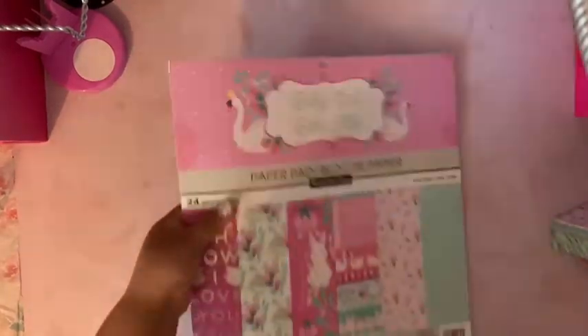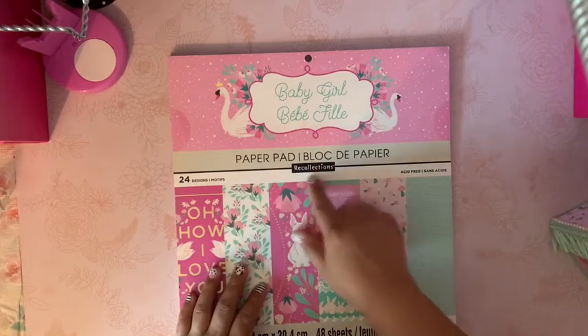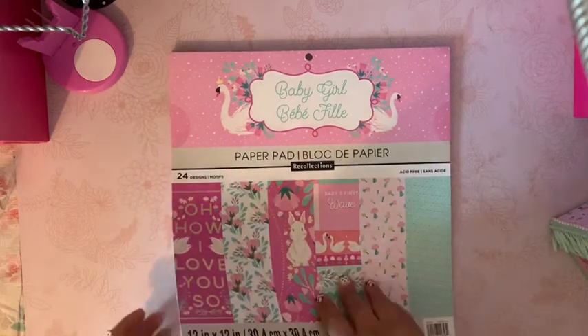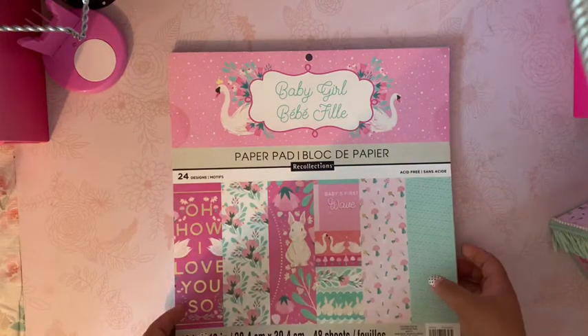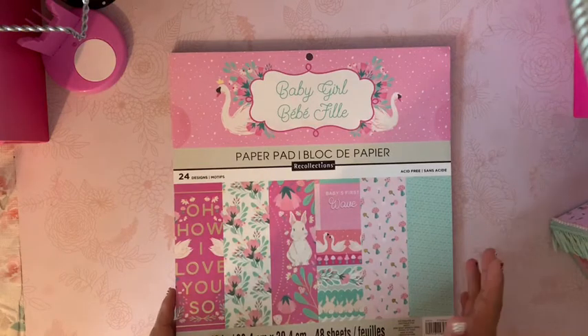I'm going to share the paper pad that I used first. This is a paper pad called 'Baby Girl' from Recollections, and it's a new paper pad — they have it at Michaels. I've been wanting this paper pad for about three months.